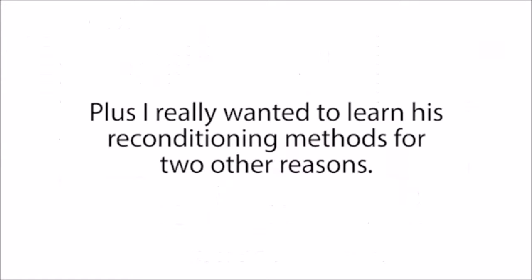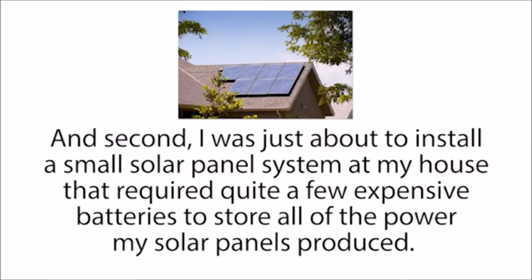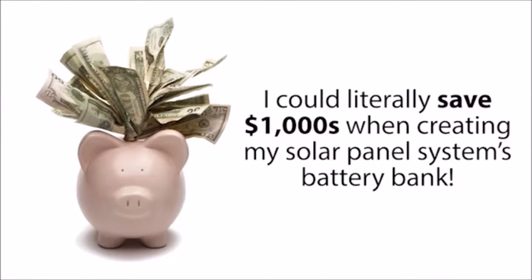I really wanted to learn his reconditioning methods for two reasons. First, I knew I had to buy a new car battery pretty soon, but if I could just recondition one of my old dead car batteries instead, I could save a lot of money. And second, I was just about to install a small solar panel system at my house that required quite a few expensive batteries. I knew that certain types of deep cycle batteries, like golf cart or marine batteries, were great for solar panel systems. And if I could recondition the old dead golf cart batteries I could get at work for free, I could literally save thousands of dollars when creating my solar panel system's battery bank.